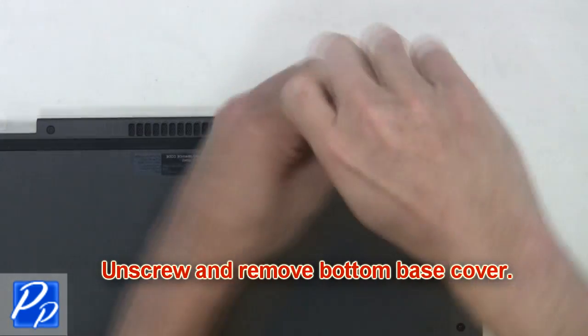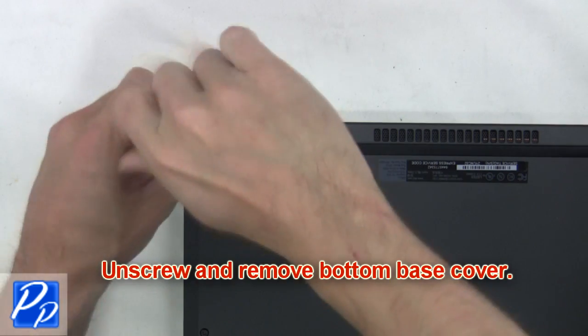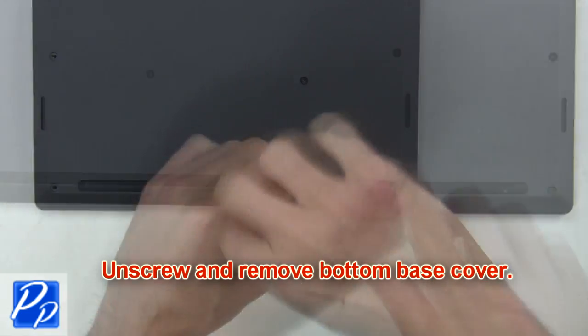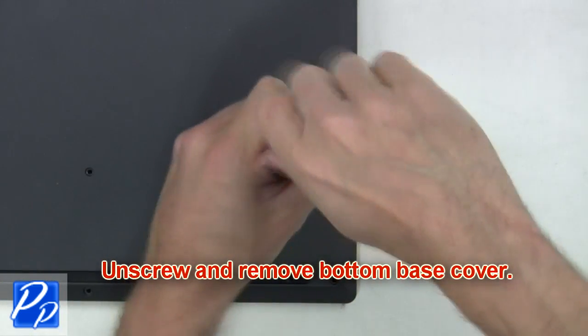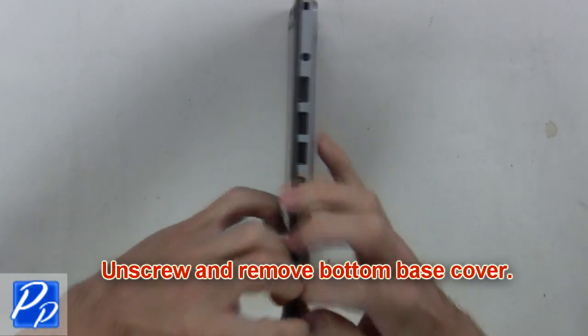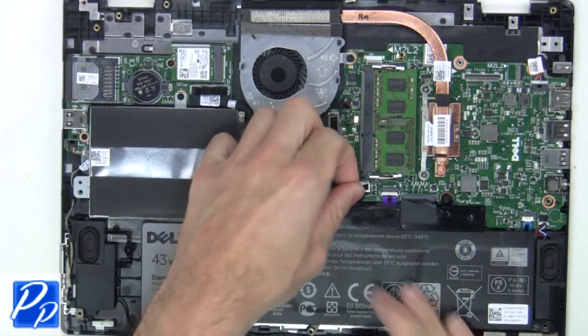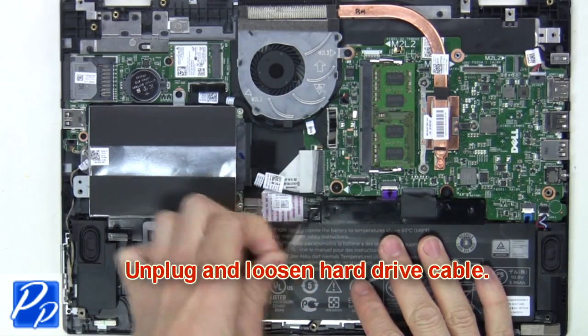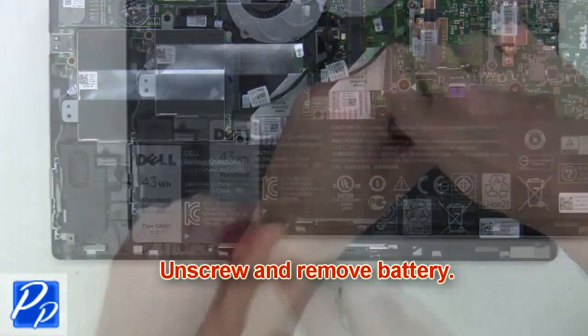First, unscrew and remove the bottom base cover. Now unplug and loosen the hard drive cable. Next, unscrew and remove the battery.